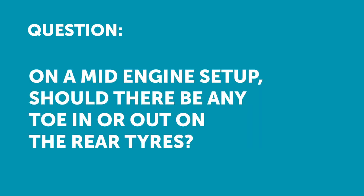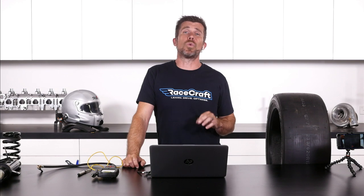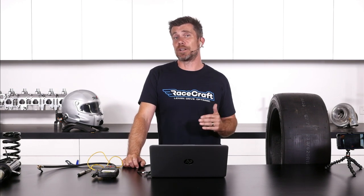Darren has asked: on a mid-engine setup, should there be any toe in or out on the rear tyres? Regardless of where your engine is located, we are almost always going to see some amount of toe in on the rear wheels.